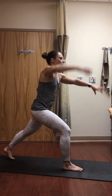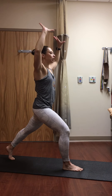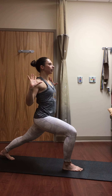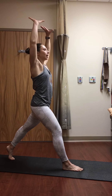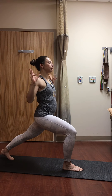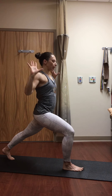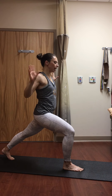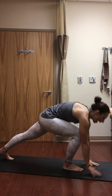Inhale, high lunge, sweep the arms up. Exhale, open the chest, sink a little bit lower. Inhale, straighten and lift. Exhale, lower down, open your chest, back knee straight. One more time — inhale, reach. Exhale, lower, open the chest. Inhale, sweep those arms up. Exhale, take your hands all the way down to the mat, step back to plank pose.